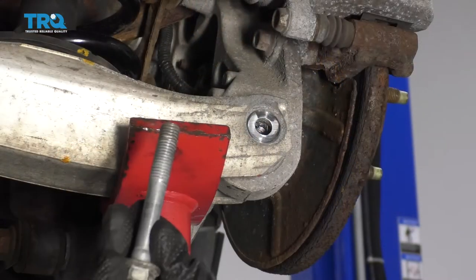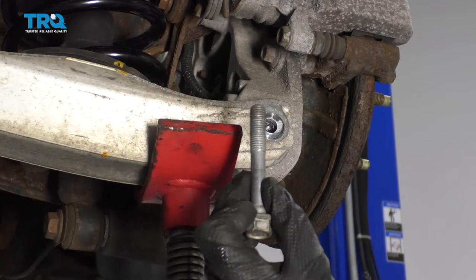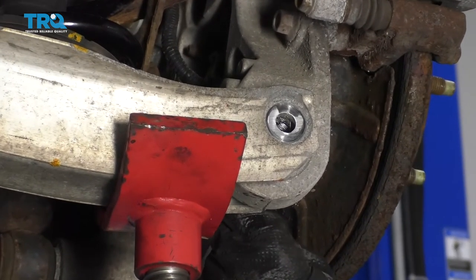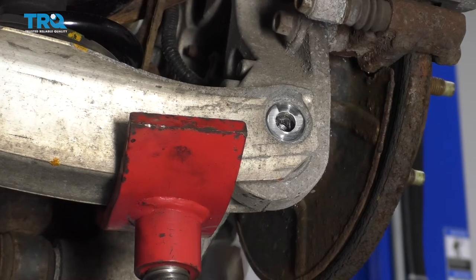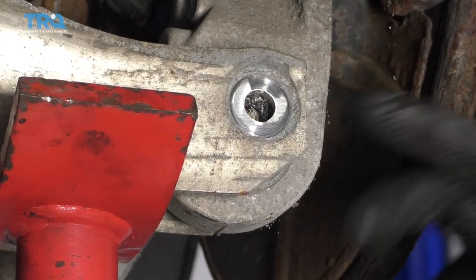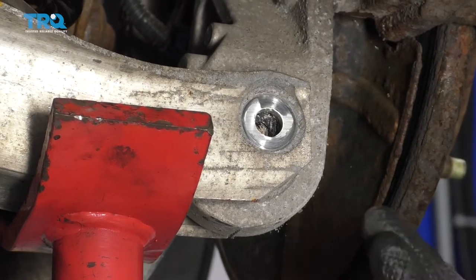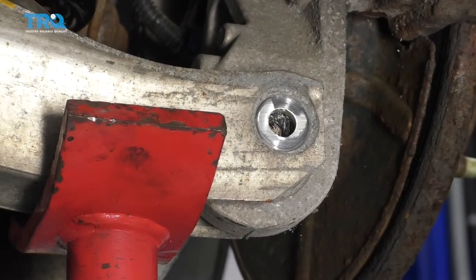We have this lined up — let's go ahead and get our bolt in there. Don't forget that it comes from the front to the back. The hardest part is just getting the bolt hole to line up because the knuckle is actually at an angle and of course the control arm is not. So what we need to do is just kind of maneuver things around until the bolt goes through.